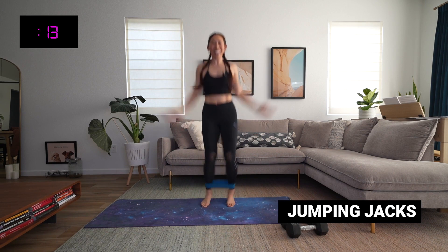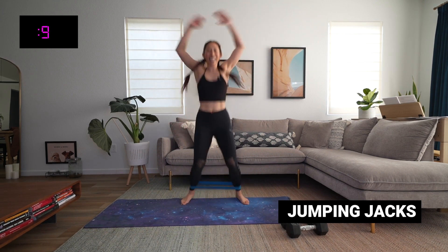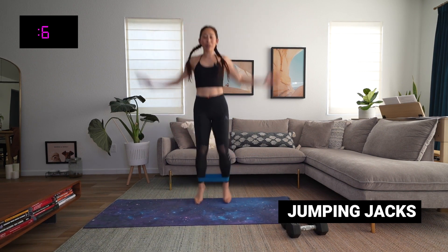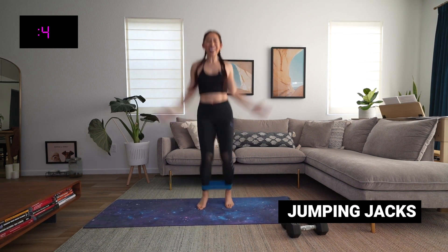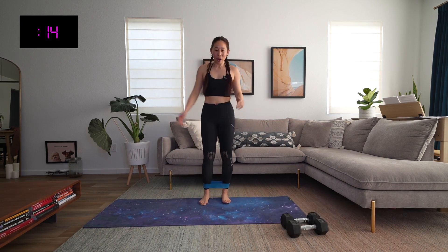With these jumping jacks, make sure those feet do not go so close in that this band drops. Always keep that tension, pressing those feet out nice and wide. Good work, friends — ten more seconds. Three, two, and time!